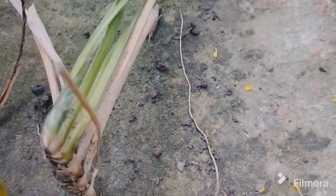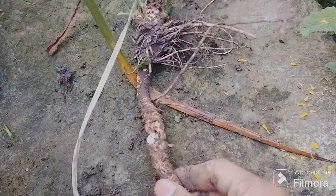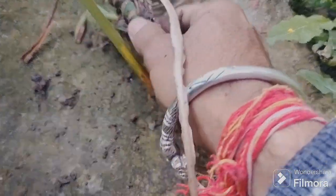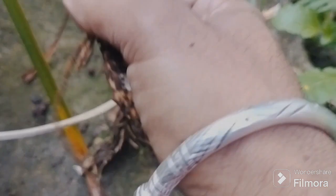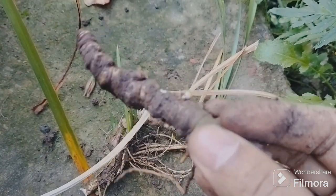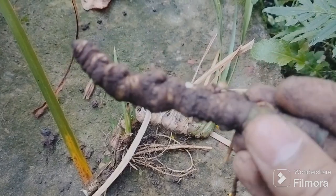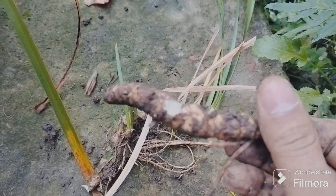This is the root — I can see that it is very big. This is why it is very effective.